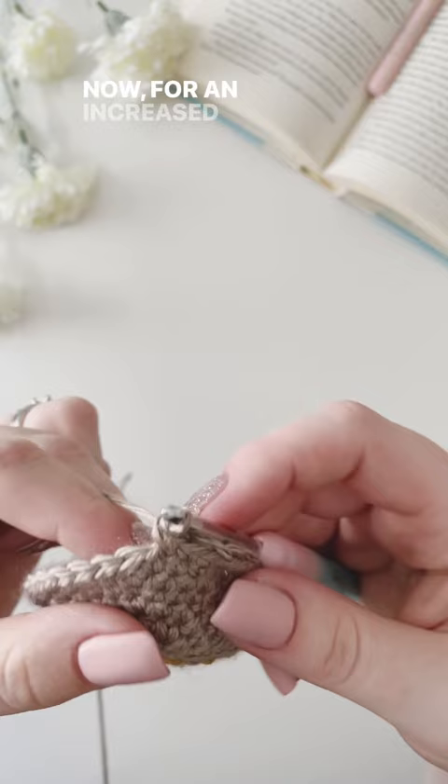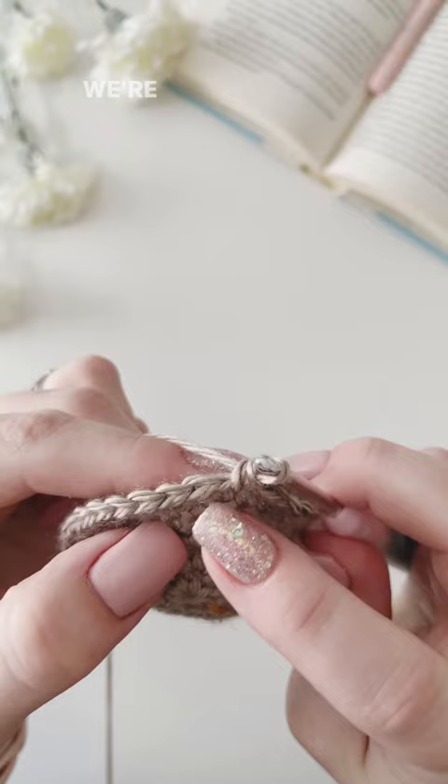Now for an increase stitch, what we're going to do is go into the next stitch, but place two single crochets in this one stitch.